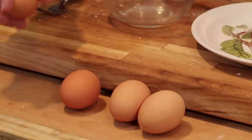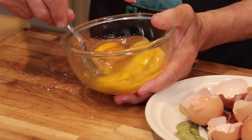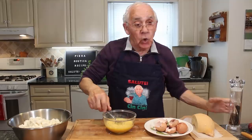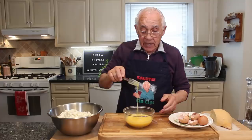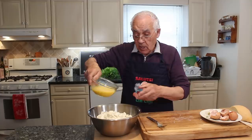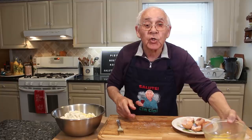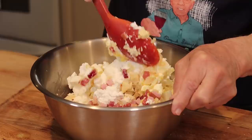I got everything over here. The only thing we got to do is the eggs — I want to scramble them a little bit. Now we scramble a little bit. We put a little black pepper with no salt, okay, because everything I got over here is already salty. And we mix the eggs. Now it's time we put everything over here together. The only thing I got to do is leave a little bit of egg to brush my pizza rustica on top. Now it's time to mix all together, everything. Make sure the mix is really, really good.